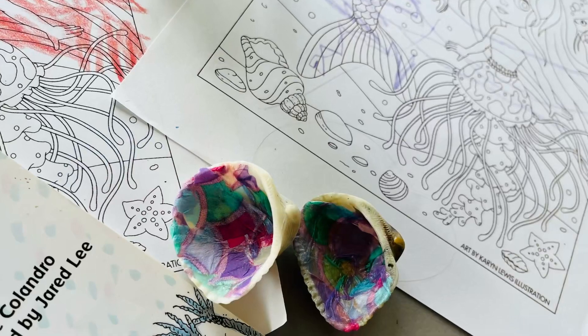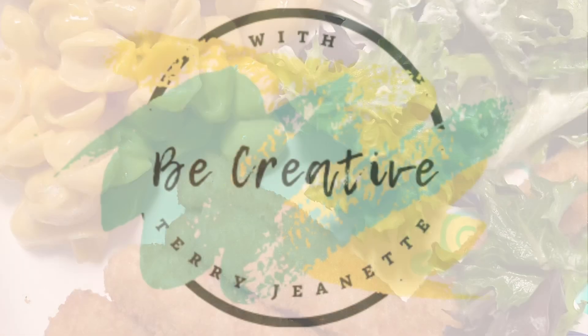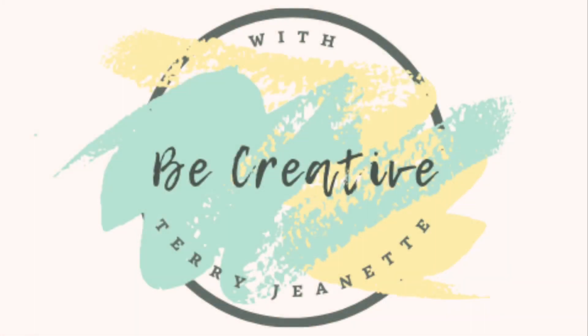After daddy got off work we had dinner, which was shell macaroni and cheese, fish sticks, and salad. Thanks for joining us — y'all have a great day. This is Terri Jeanette with Be Creative, signing out for now. Bye bye.